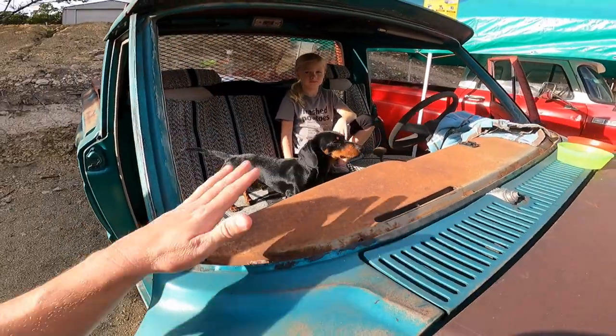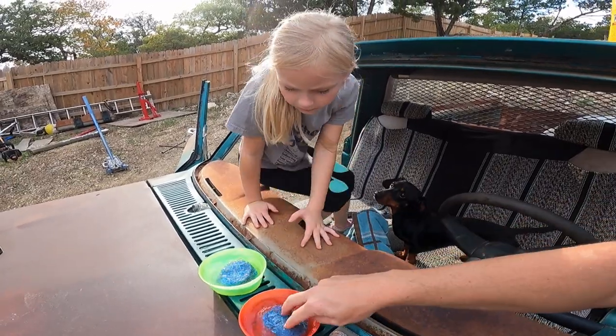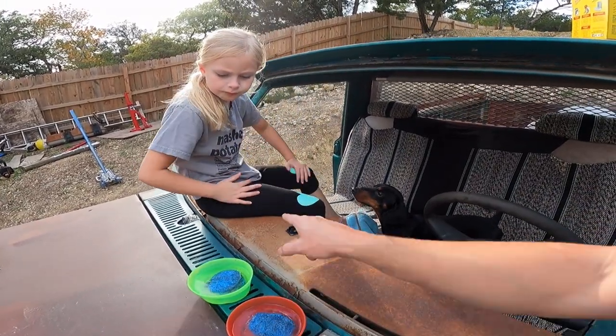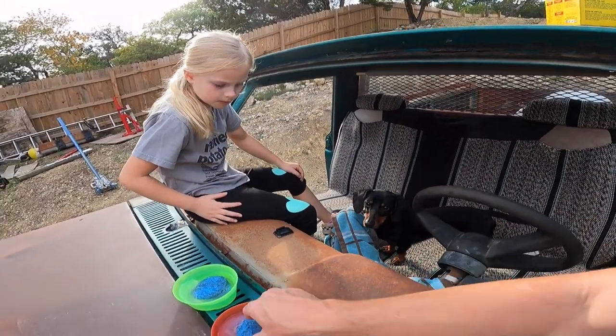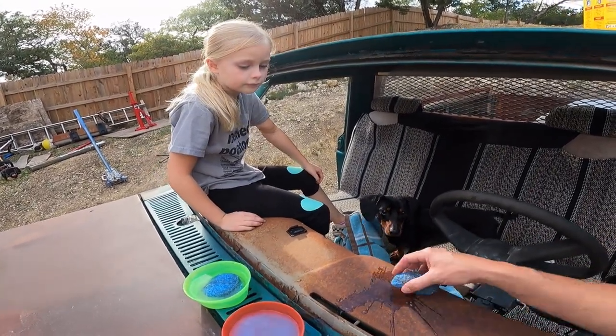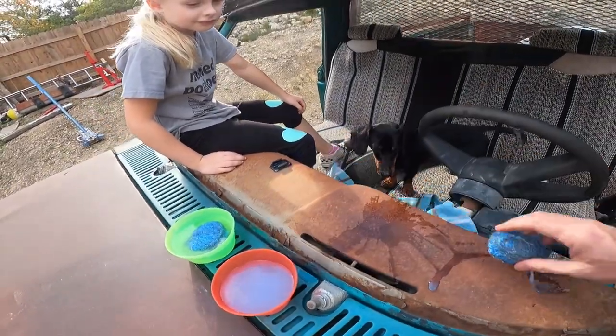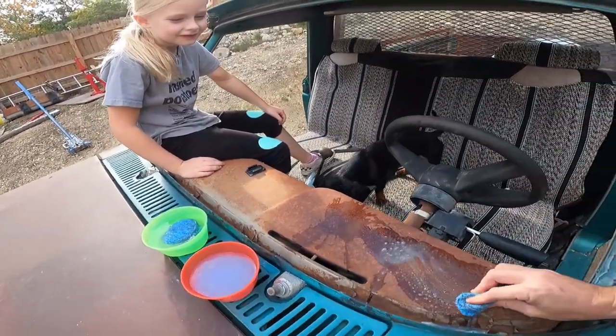We're at the point where we're gonna go ahead and clean the dashboard up. Sherman thinks he's gonna help. So here's your steel wool and your butt's gonna get wet - you could stand on the ground. I don't want to get this completely soaking like that. Geez, that's too much water. Let's just start scrubbing clean.